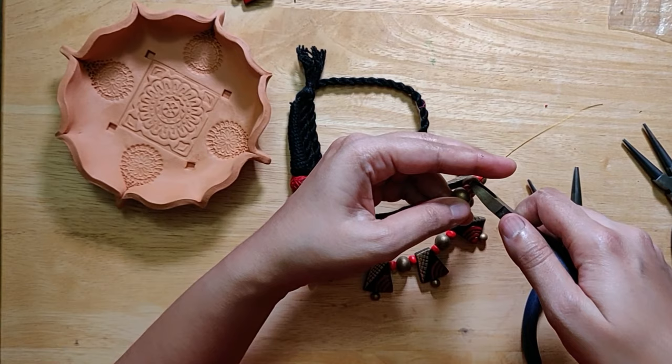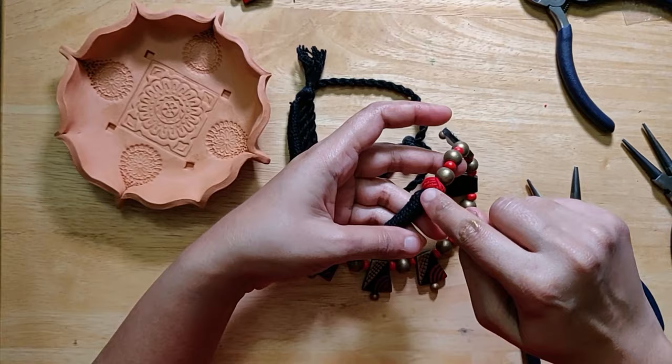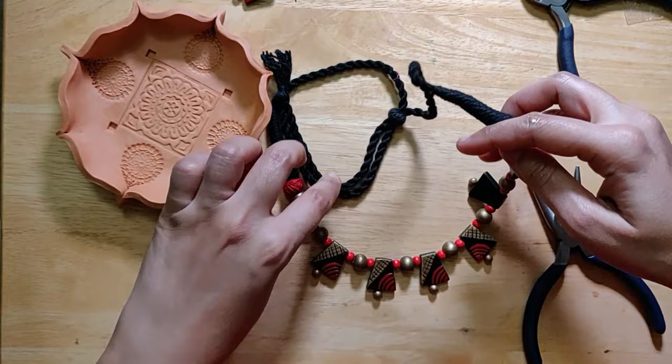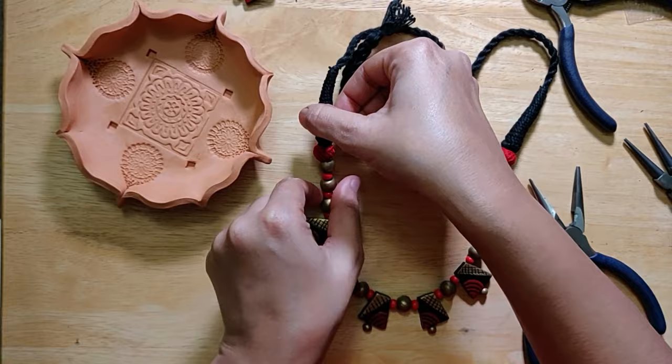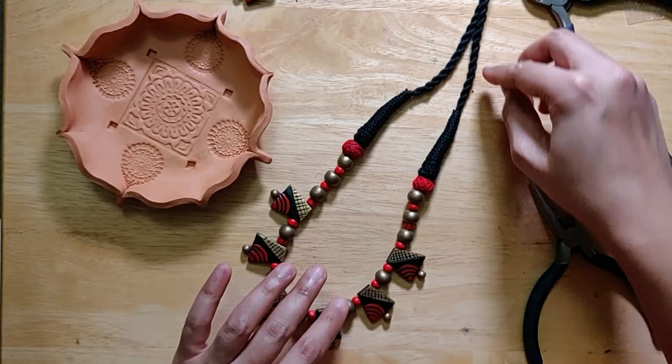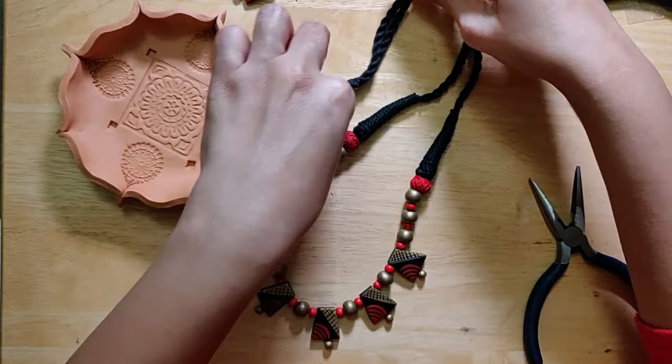Now what I would typically do is just cut off the excess wire from there. It's gone down about a couple of beads, which helps it secure. And now the beads are all nice and secure — and I have a completed piece here.